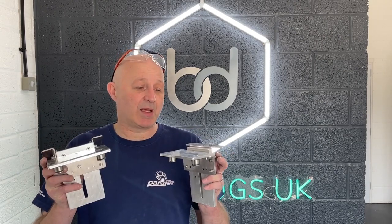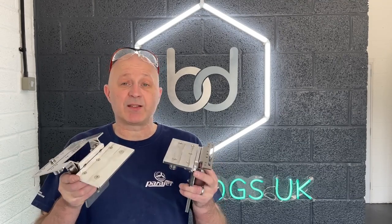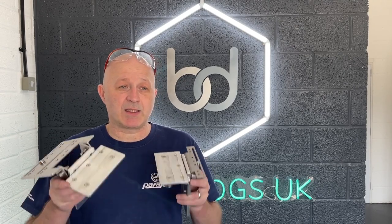Hi everyone, we're Al from BenchDogs and as promised I said I'd do a video of our new hinge system that we've been promoting on Instagram and Facebook lately. I wanted to give you a bit of an insight of what it is. Now there's a lot of different ways of making an MFT table — there's the MFT3, there's our box system, there's on trestles — but there's no hinge system out there on the market that allows you to use it on anything. Well, here's ours. This system now works with any table. It is in a raw state, this is the prototype, but we will be having this made, anodized and laser engraved with all the relevant information. So let's go outside and show you how it works.